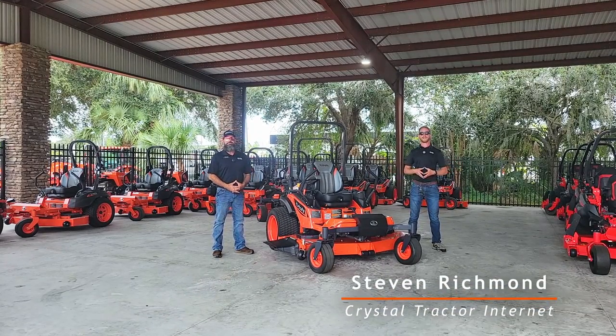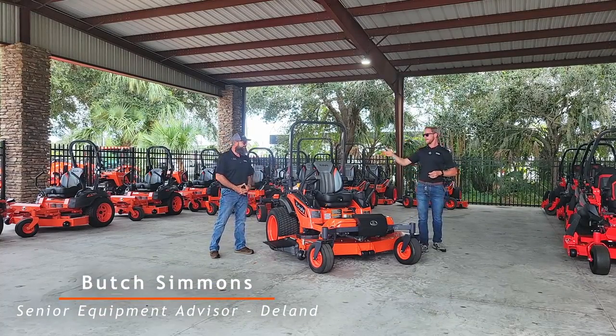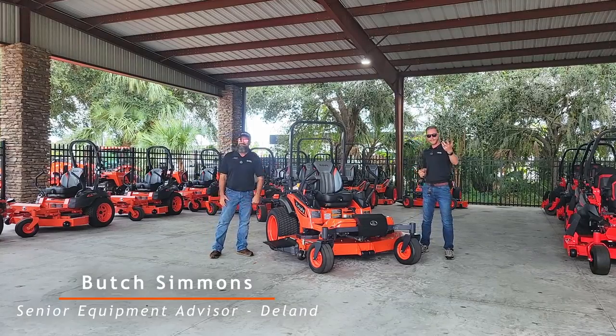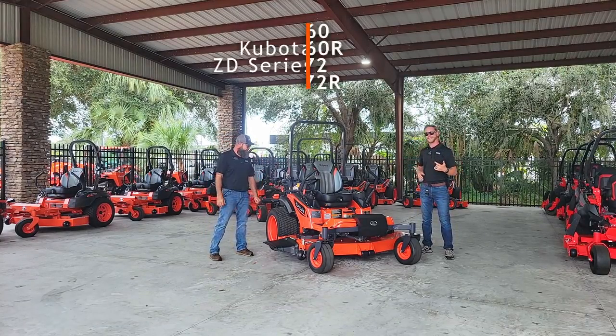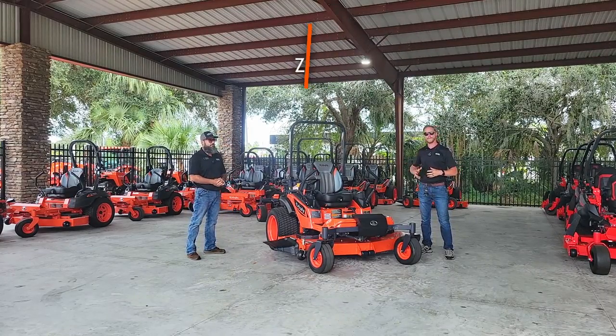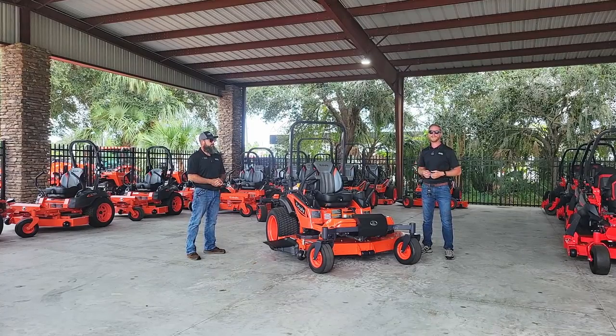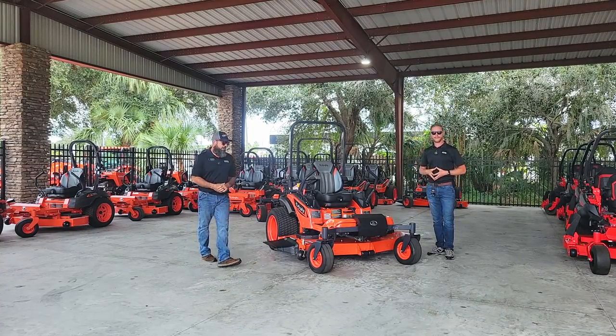Hey there, it's Steven from Crystal Tractor and Equipment. Today I'm out here under the mower barn at our DeLand location and I'm here with Butch Simmons. He's our Senior Product Specialist here at DeLand. He's going to help us take a look at the Kubota ZD-1211 — a really powerful Kubota diesel mower that's going to help you out on those really large properties. So Butch, go ahead and take it away.